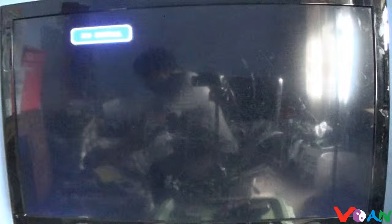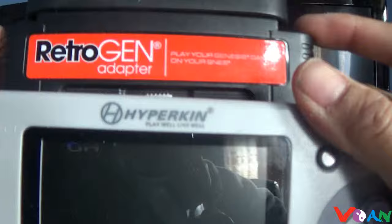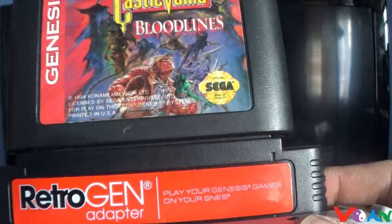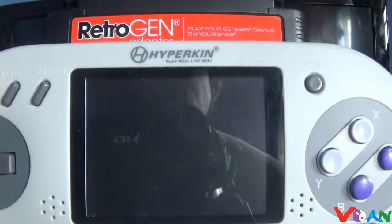It's pretty much the same deal with the Genesis Retro Gen adapter. The Retro Gen will work with the Superboy. Be careful when putting the AV cables inside the dongle, because these are cheaply made adapters and may not last unless you take really good care of them. If you turn the Retro Gen on without the AV cable, you'll still get audio but no display.